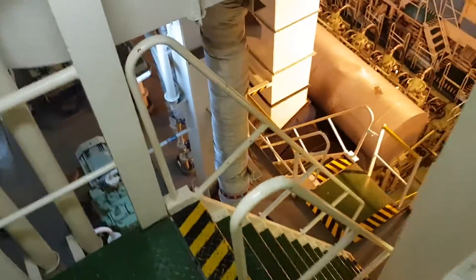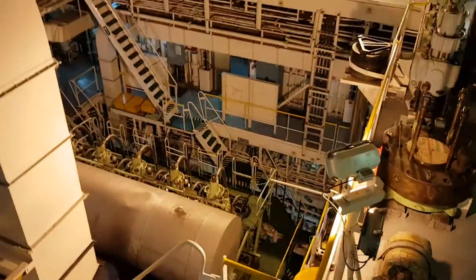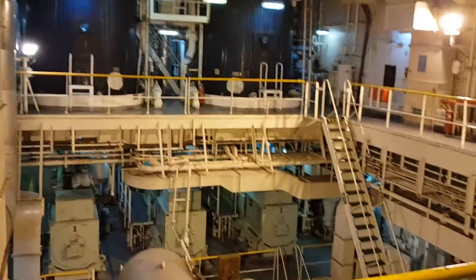Hello YouTube! We are in the engine room of a big tanker ship. In this video I want to show you how to use this marine valve seat reconditioning machine for auxiliary engines.